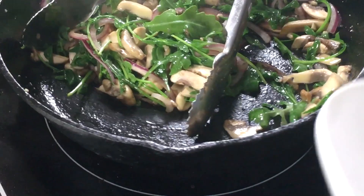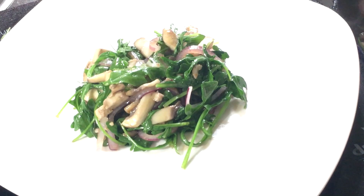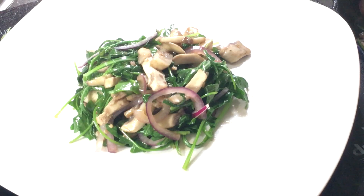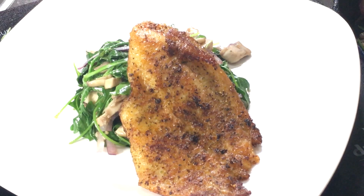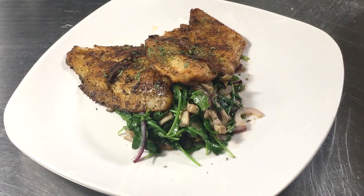I love having plain white plates because it just makes your presentations really stand out. I'm going to grab some of that arugula with my tongs and place it in the middle of the plate — a nice bed of arugula. Then I grab some of those mushrooms and onions as well, and place two pieces of the pan seared flounder on top. Finish with a pinch of dried parsley.